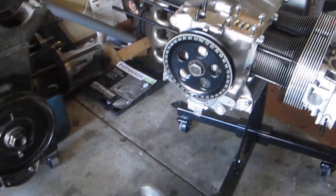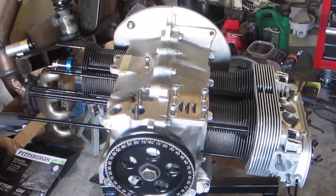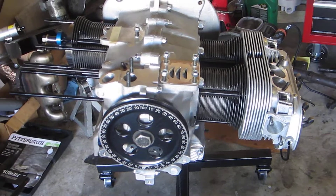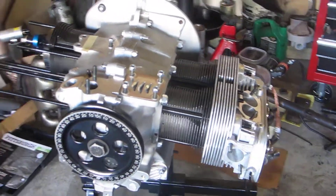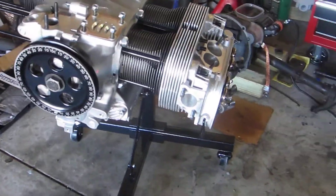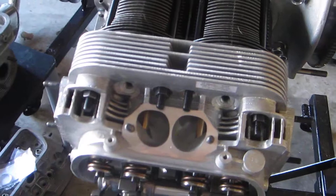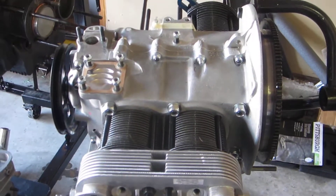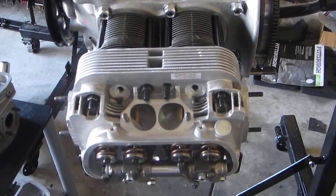Here is the 2332 that I have been working on. It's got the aluminum CB case with a 3.5 millimeter raised deck, 94 millimeter Mahle pistons and cylinders, the chromoly head studs that CB sells, and the heads going on here are some CB Super Pro CNC heads — you can see the intakes have been hogged out. By the way, everything in the view here is simply a mock-up; all this is coming back apart. I've been test fitting everything, making sure it goes together, everything rotates, and so far so good.